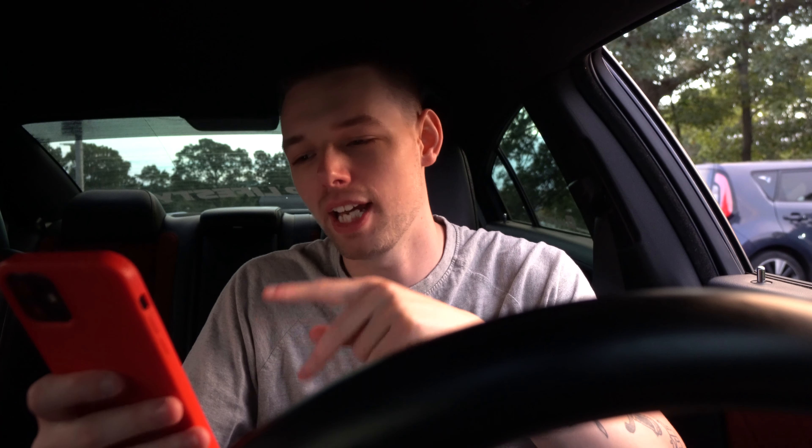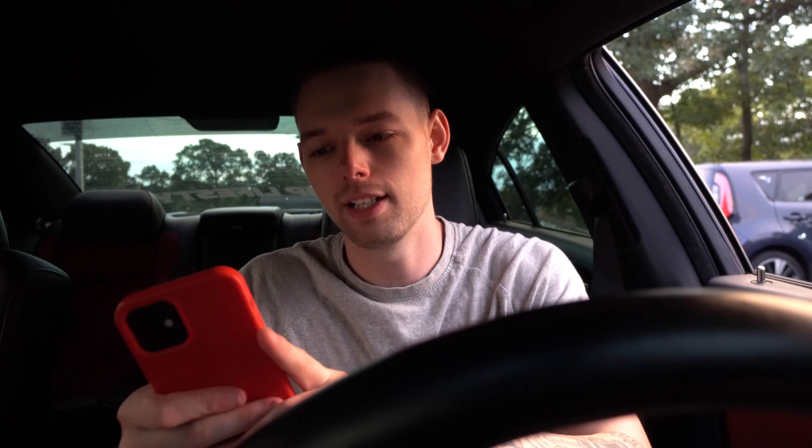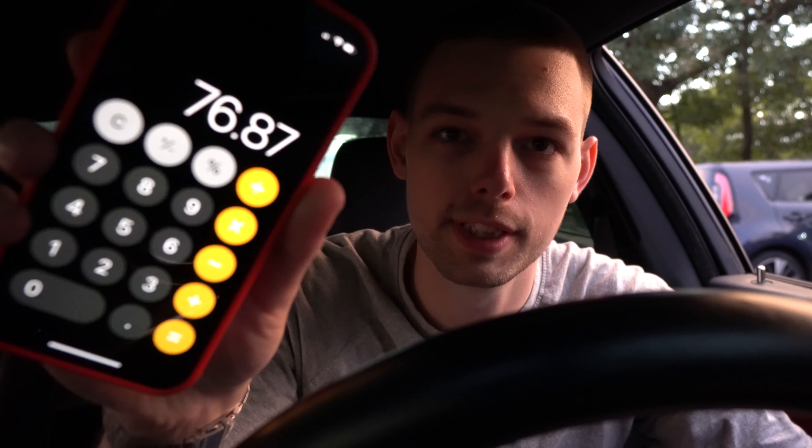I'm pulling up my actual bank to give you the exact numbers. Two days before I left, I put in $52.42, which filled it up. Over the next day of driving, I added another $24.45 when I was around half to three-quarters of a tank. So right there we're at $52.42 plus $24.45, which comes to $76.87 for that initial fill-up period.